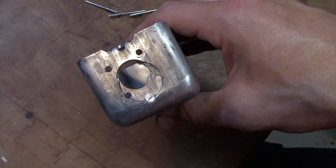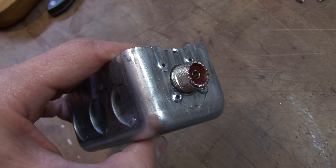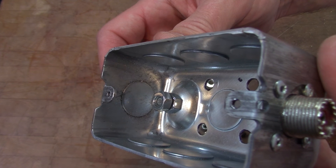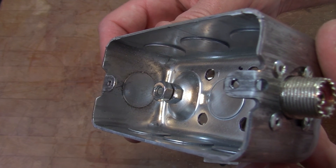I start by drilling out the required holes at the end of the box. I then take the PL259 and rivet it into place. At the other end of the box I put a single bolt with two nuts to hold the terminating wire into place.